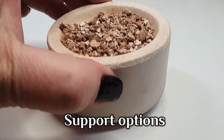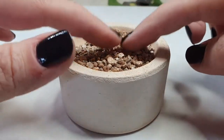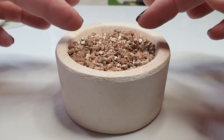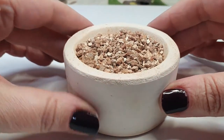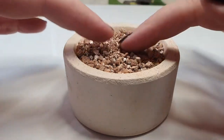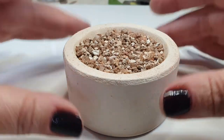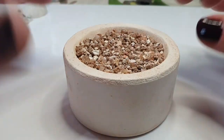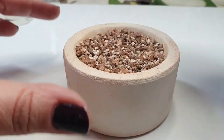So what are the support options? This is a little ceramic crucible filled with vermiculite. Vermiculite is a fireproof, fire-retardant product that is also used in gardening for holding on to moisture — it's quite an incredible little product. You can use it to support your pieces. You don't need a crucible to hold the vermiculite; you can just put it in a pile on your firing surface, though I use a crucible to keep things tidy.